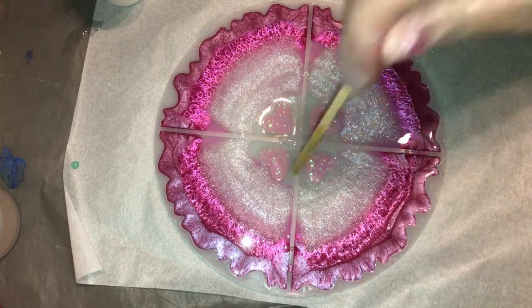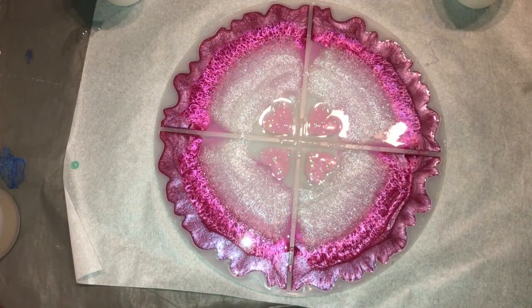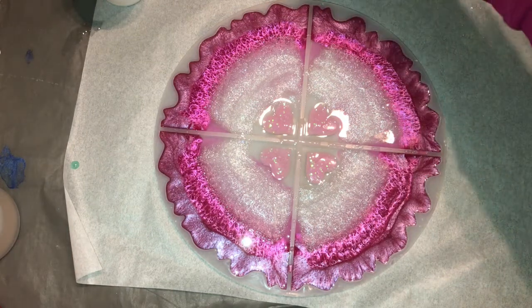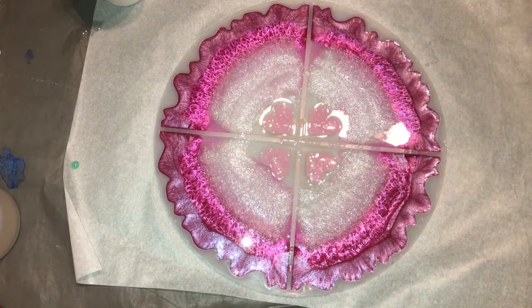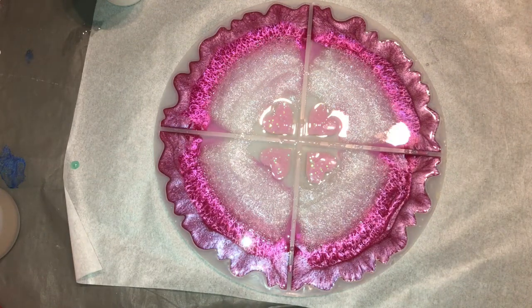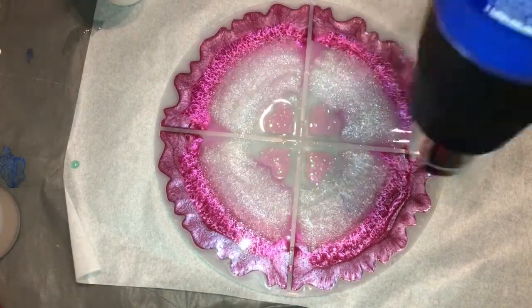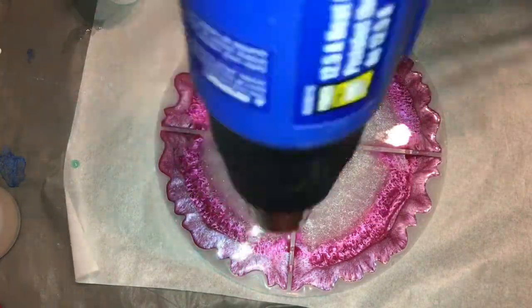So when I did this initial pour, the resin didn't completely cover these little hearts. So when I went back with my clear coat, they were covered completely — a little more than I anticipated, which you'll see later. I'm actually going to show you some errors that I make when making these coasters and how I end up fixing them.